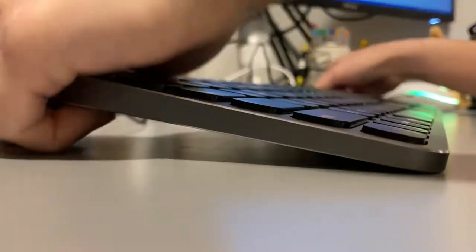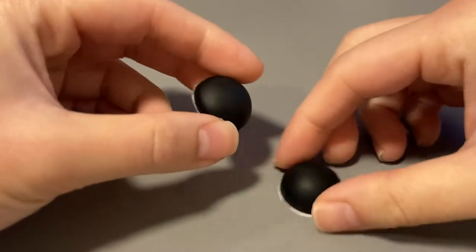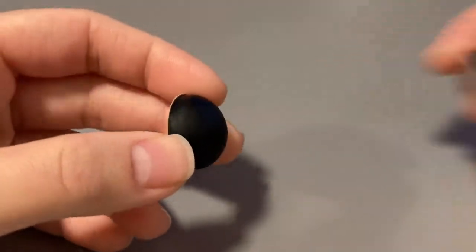I do find that using the adjustable feet makes this keyboard more comfortable to type on. But maybe they could have used magnetic legs instead of 3M tape, so it's not a one-time adjustment and would give more freedom to move them around.